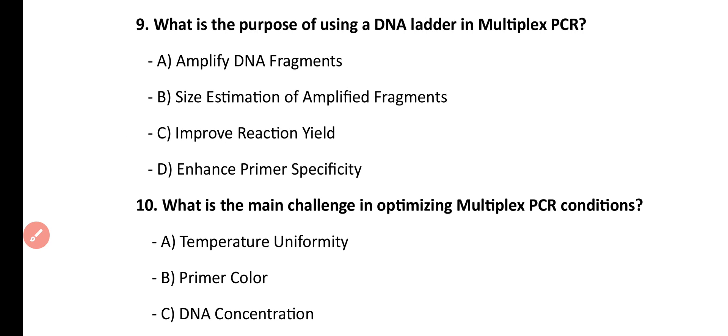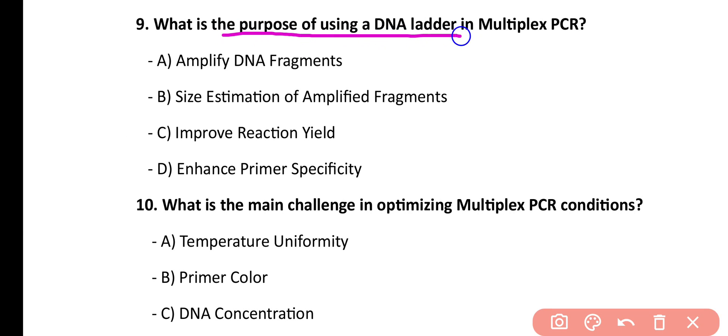Question number 9. What is the purpose of using a DNA ladder in multiplex PCR? Amplify DNA fragments, size estimation of amplified fragments, improve reaction yield, enhance primer specificity. Correct answer is option B.